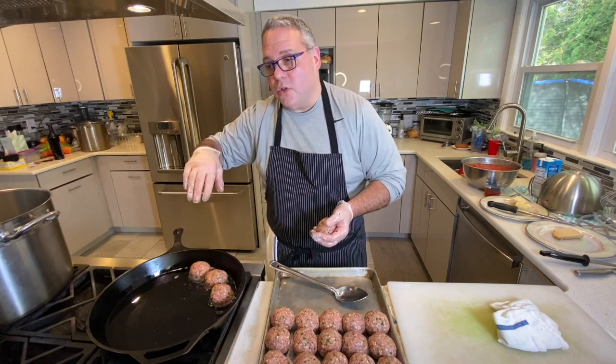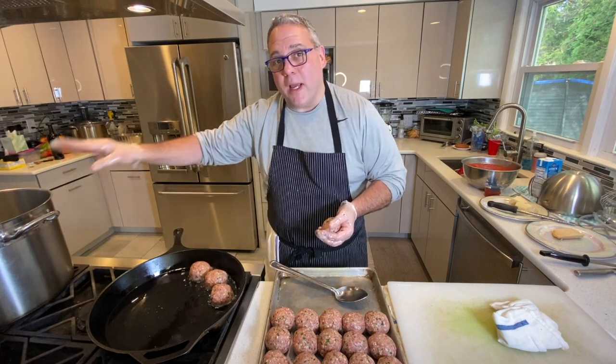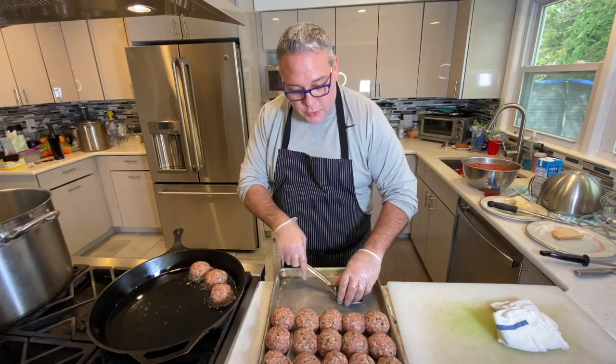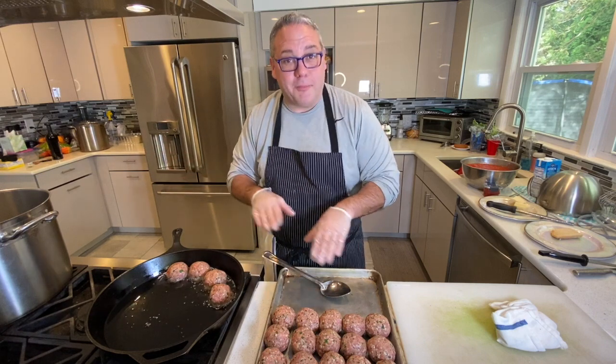Now this pomodoro sauce is vegetarian, so it's fine just like that — it's a base sauce. Before I add the meatballs, I'll add some red wine and a little bit of chicken stock, so it can all cook together and get a little more juicy. Pomodoro sauce by itself is vegetarian; add the red wine and chicken stock and it becomes meatball sauce.